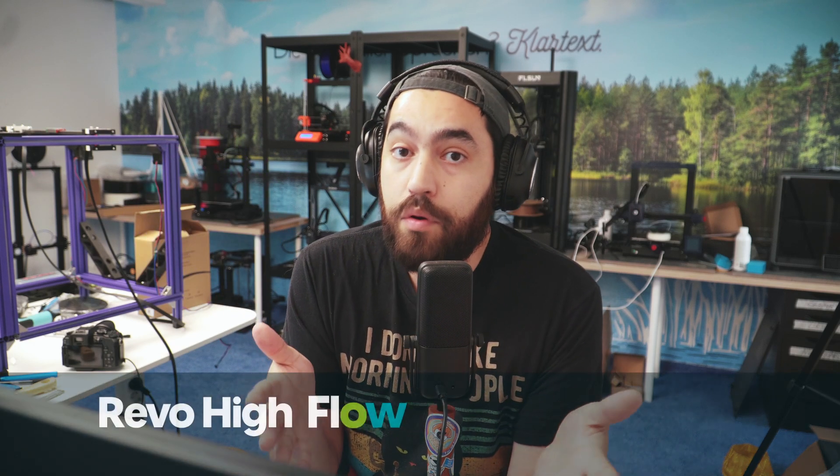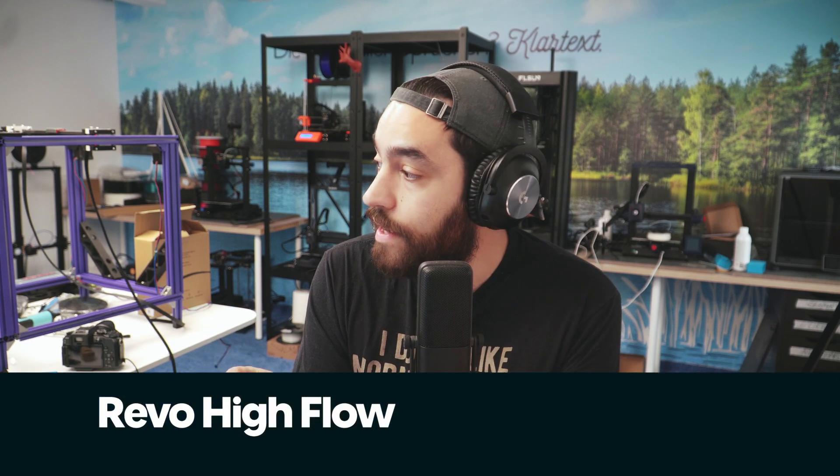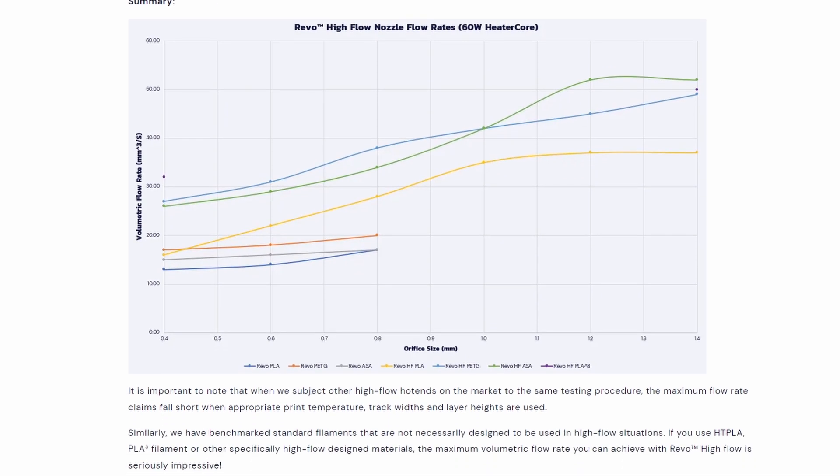We've got to talk about the new E3D High Flow Revo nozzles that just came out recently. We have them in our shop and they have bore sizes up to 1.4 millimeters. These go beautifully with their new 60 watt heater core. When using High Flow PLA on the 1.4 millimeter nozzle with the 60 watt heater core, you can go up to almost 40 millimeters cubed per second, which is pretty good. And considering you can take off the nozzle in 30 seconds as well — not bad. So we now have the normal Revo, the Obsidian, and the High Flow.